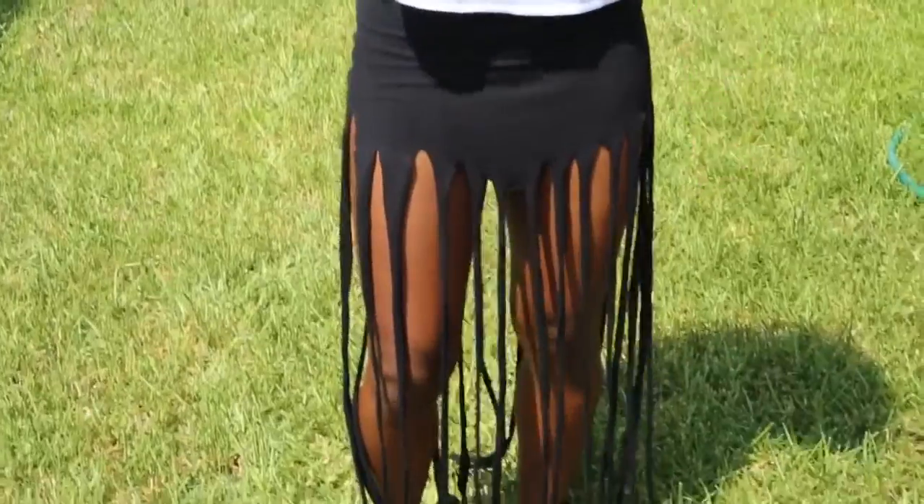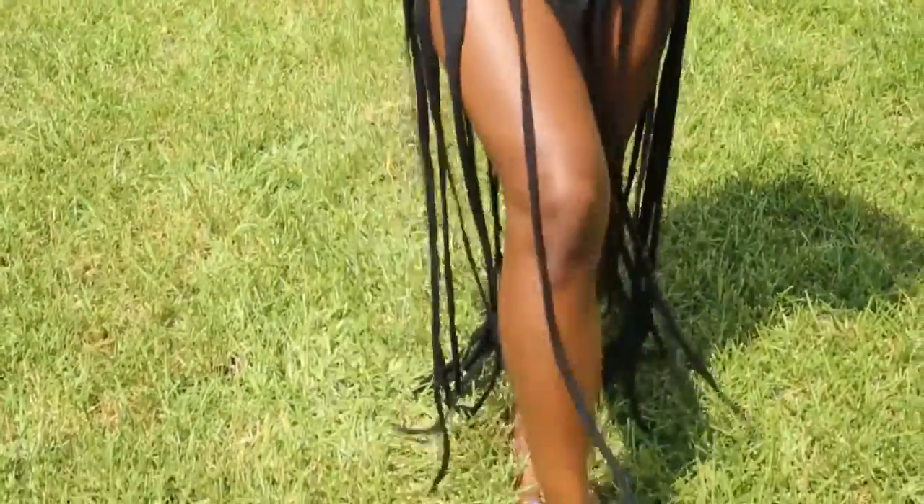This skirt will be super cute for a concert, for a party, a barbecue. The possibilities are endless. It has a rocker style to it, but it also has a hippie vibe to it.